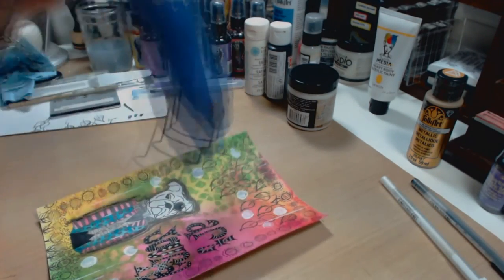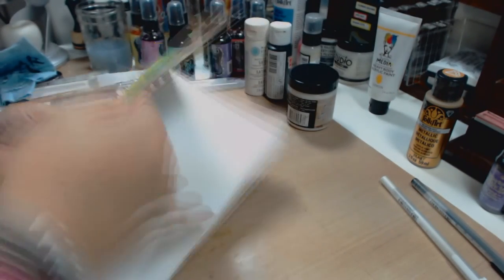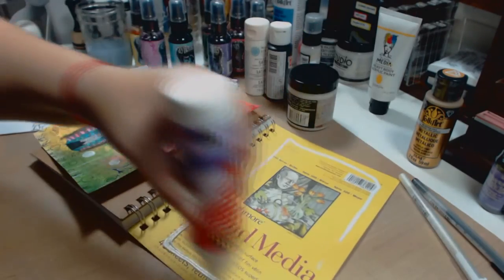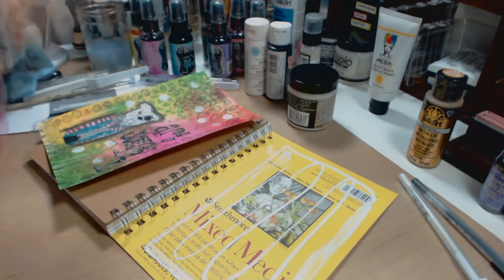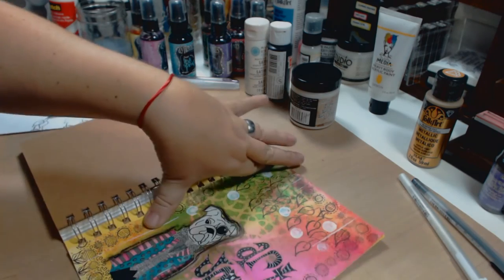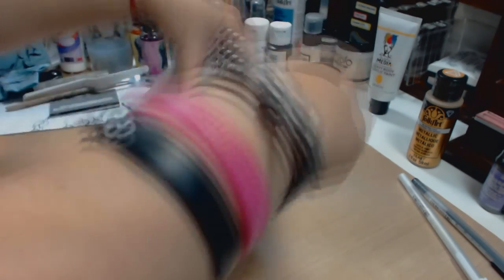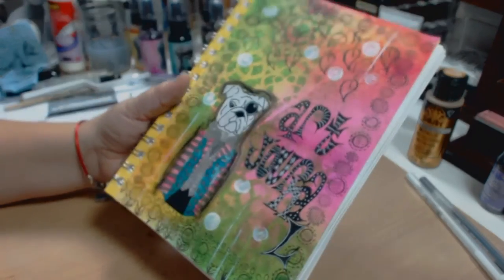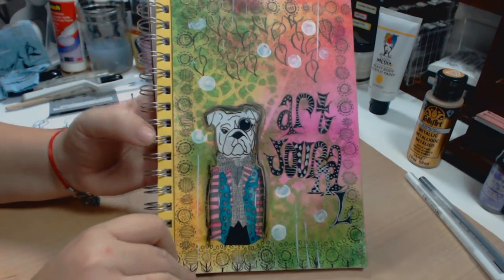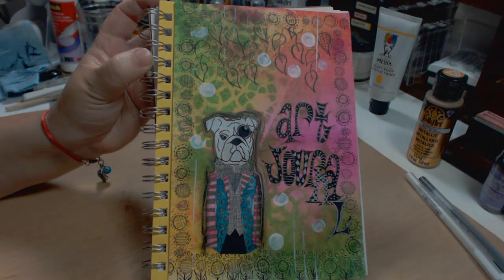I think I finally got what I wanted. I didn't want to go further because it already has a lot of detail and it looks very good. The last step is to glue down the page to the main cover of the mixed media art journal — this is a new start for me to create more and more cool mixed media art journaling. Hopefully you learned from this art journal page. If you have any questions or suggestions please leave them below. Thank you so much for watching!